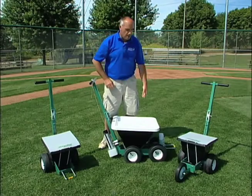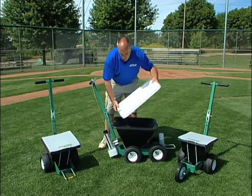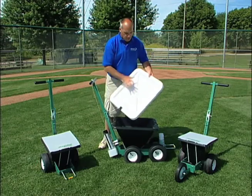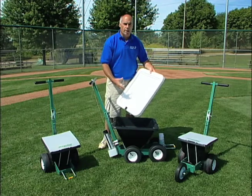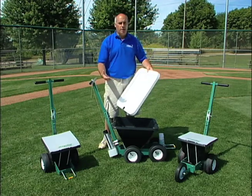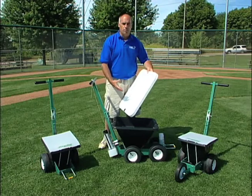Also standard on all these Streamliner models will be this thermo-molded heavy plastic cover which just snaps on at the surface. This cover helps protect the chalk hopper from wind and rain, so if you happen to get caught out in a light mist or a rain storm, you're not going to get your chalk all clogged up with moisture in it.